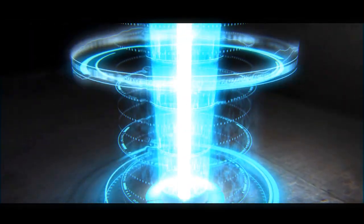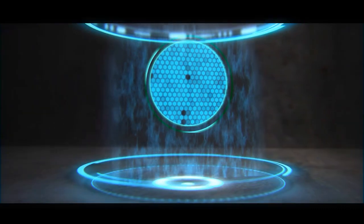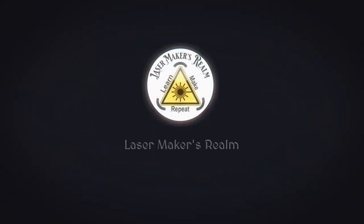Did you see the video on my channel and end up at the laser makers realm, or is this the first place you're stopping to check out this video? Once you check this one out, head over to my channel — the link will be in the description. I'll have a complete tutorial on how to make this graphic and how to download the SVG file for the state outlines and many other graphics.